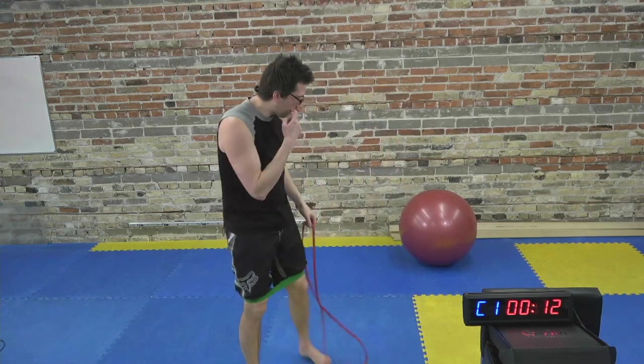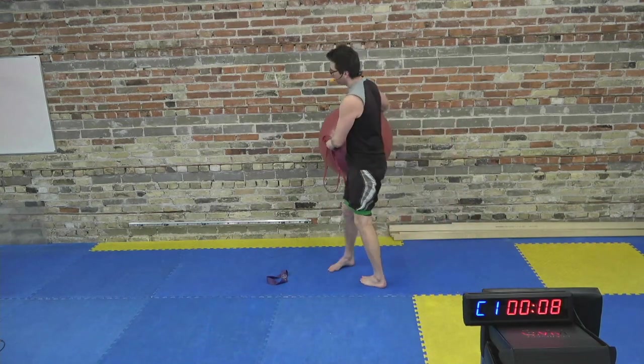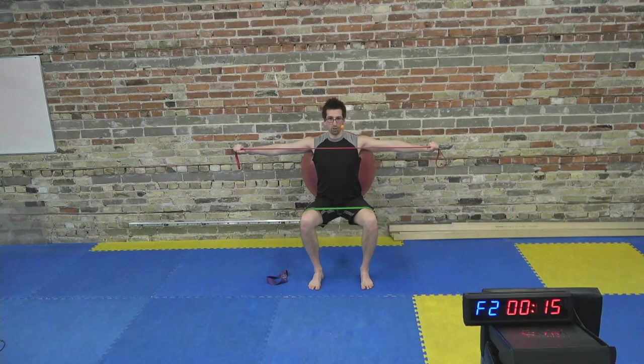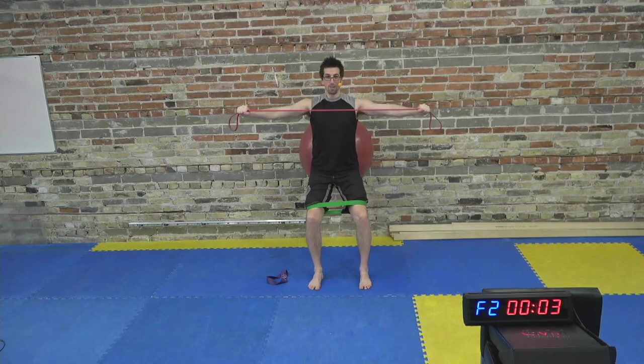Wall ball squats with pull apart. Grab your ball, place it on the wall, make sure it's closer to the butt region when standing. Feet slightly in front of you, band in the front. Squat and pull apart, stand up and come together. Notice I still have my green band on my knees — still pushing out. If you don't have the band on the knees anymore, that's fine. We don't really need it for these three exercises, but we can keep it on to add a little bit of work.